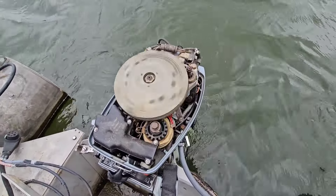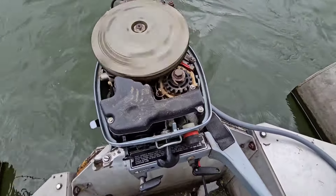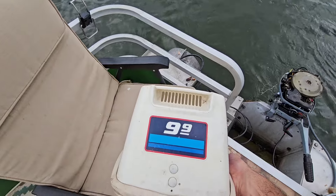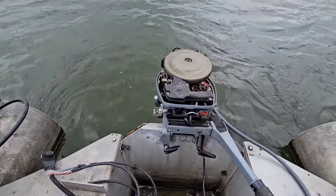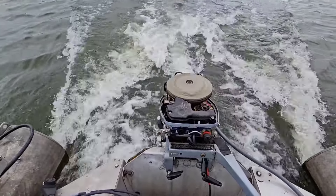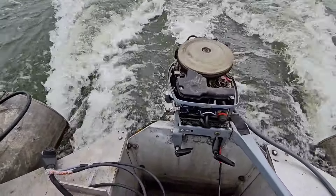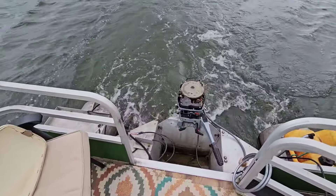It runs great, needs a little deep cleaning. Maybe I can blow it out with my air compressor. There she is, guys — you can see it's the Evinrude, basically a 10 horsepower long shaft.